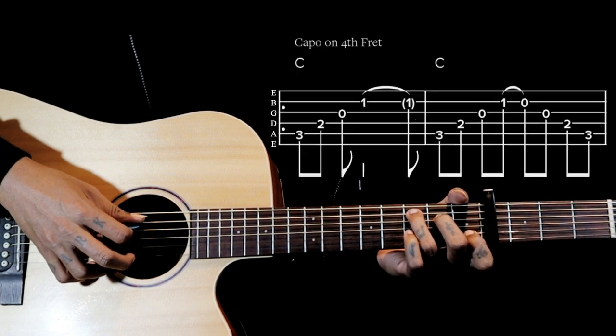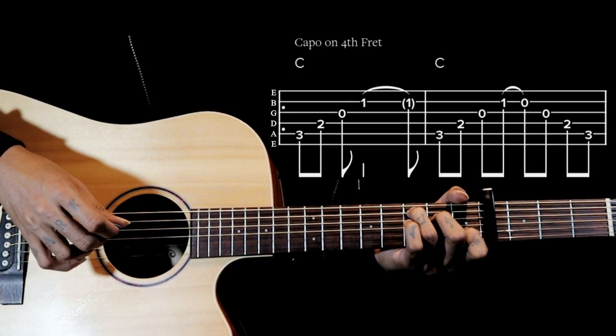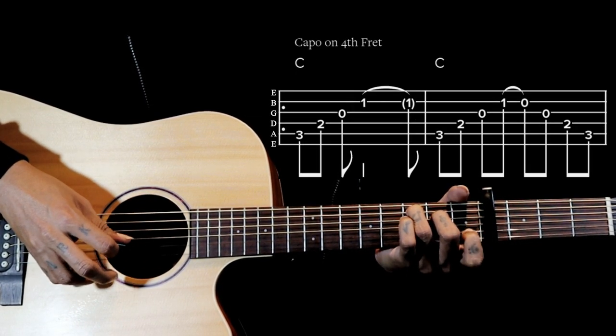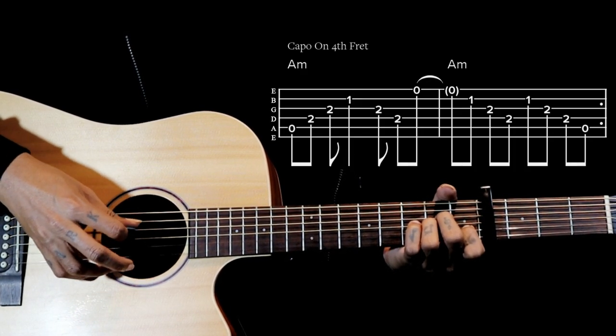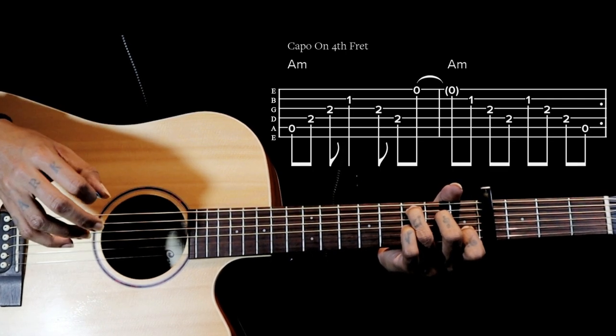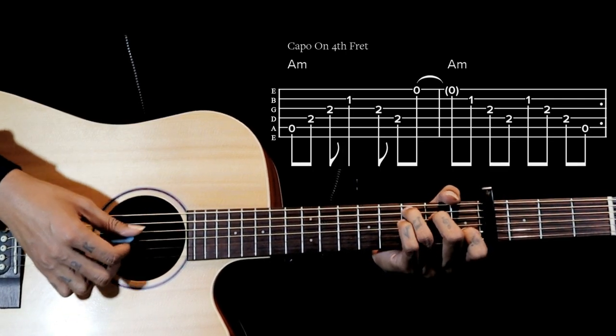Then again we come back to the C shape, and this keeps repeating for a couple of times.